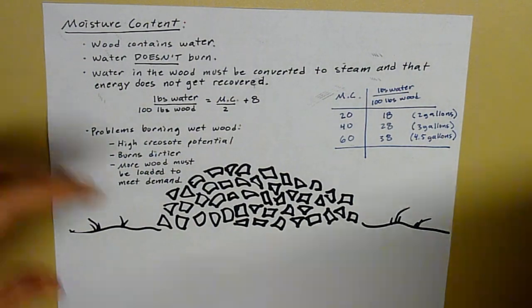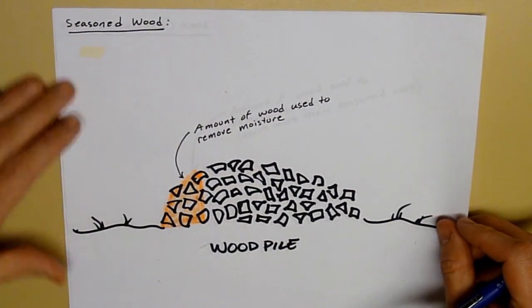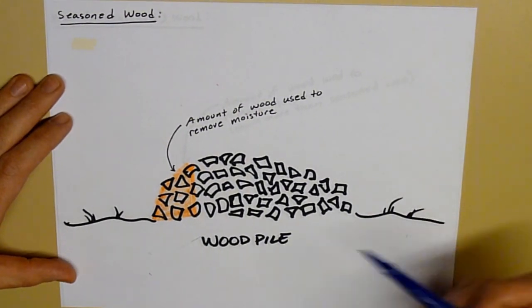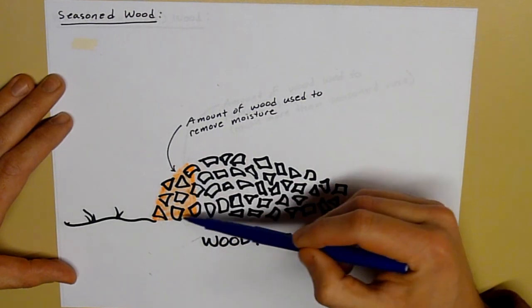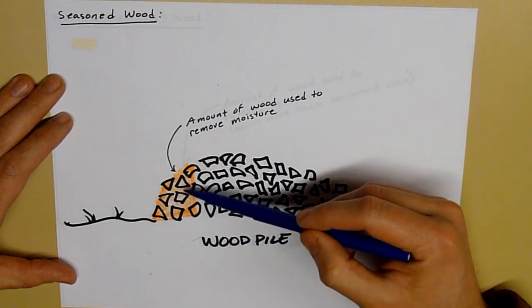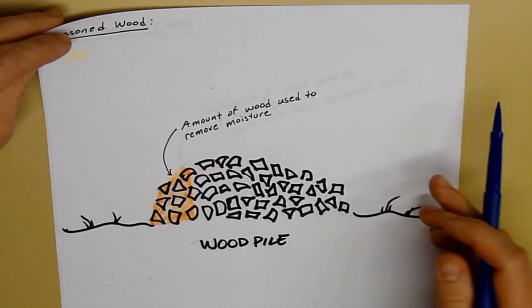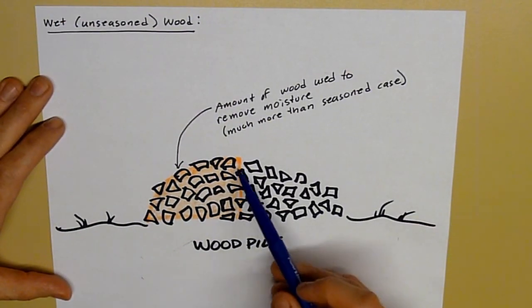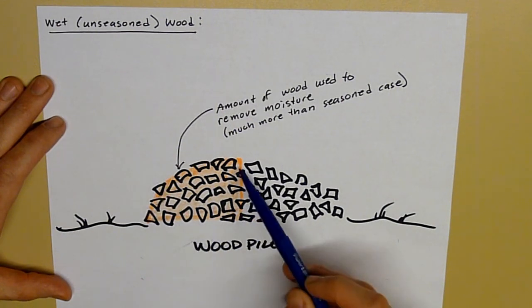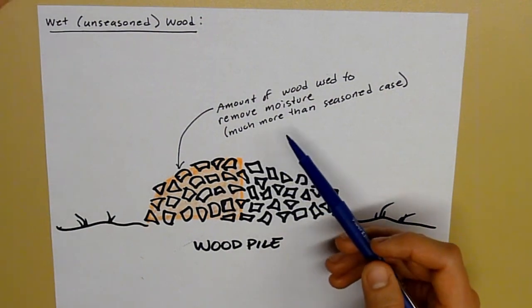Let me show you illustratively. If you have properly seasoned wood, then you're using about this much of a wood pile to convert that water into steam. If you're burning wet wood, then you're using this much of the pile — and this is the amount of wood that's used to remove moisture. Note that it's much more than with seasoned wood.